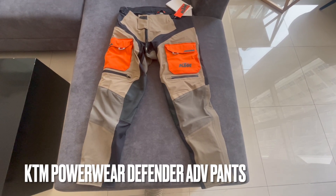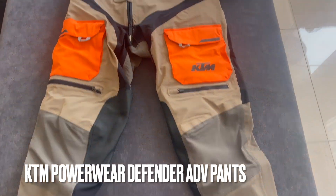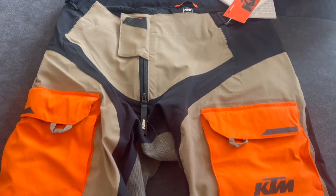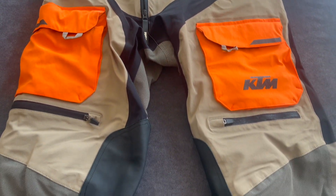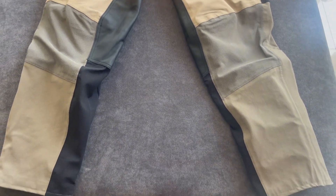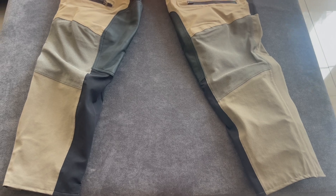Today we take a look at the KTM Powerwear Defender Adventure Pants. These are the Defender Adventure Pants from KTM, in size large. I am 5'7.5. Let's take a look at its features.